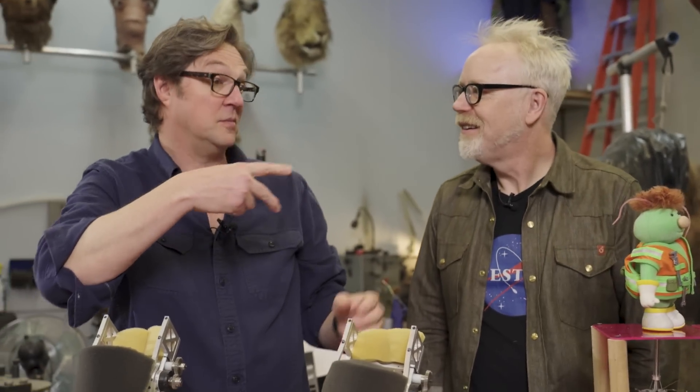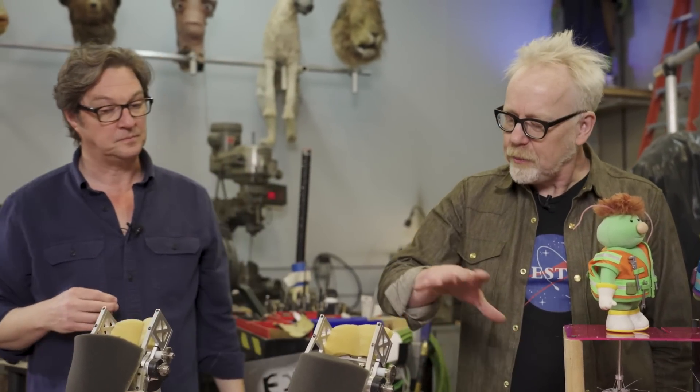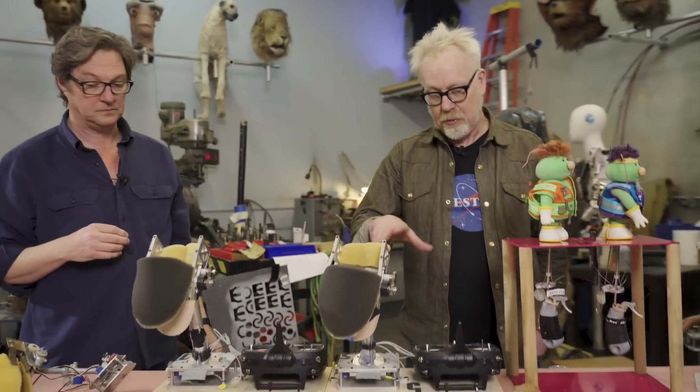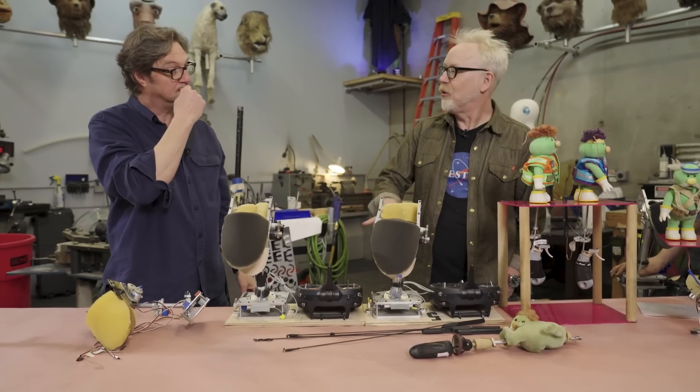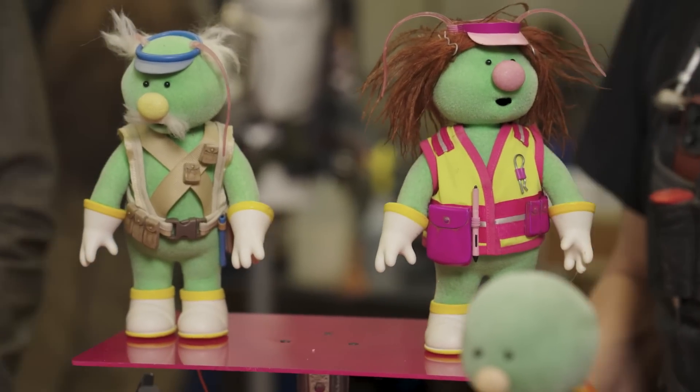That scissor kind of mechanism has just been carried forward because it looks right. Meanwhile, the miniaturization and much more programmable electronics have made it more robust. Conceptually it's the same.